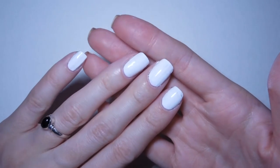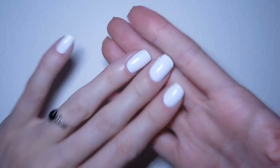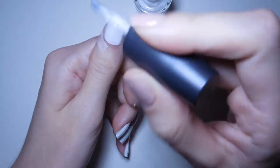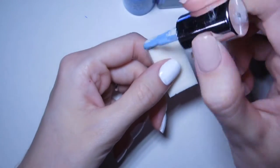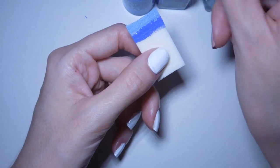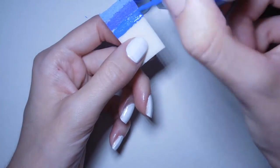To start with, I've painted a white base — this is optional but I find it helps with the gradient application. I'm also painting liquid latex around the nail to protect the skin. Next, paint lines of your gradient polishes onto the foundation sponge and dab it onto the nail. Repeat this until you're happy with the look.